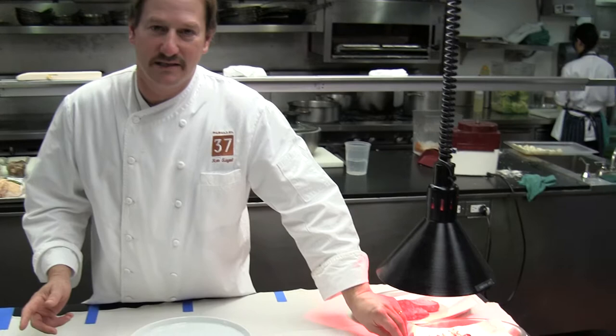Just much more casual, a little more casually dressed, get in and get out a lot faster. What we have here today, we're just going to plate a duck breast and we're going to start that right now.